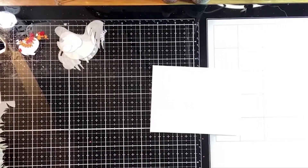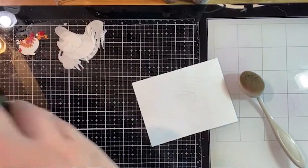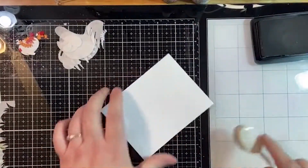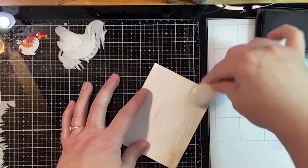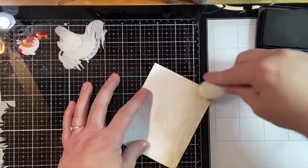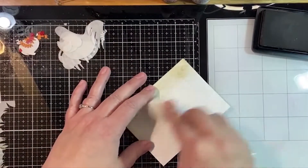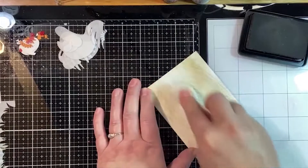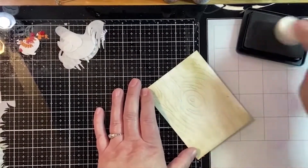We're going to take our blender brush and use some Simon Hurley ink - this is called Gurr and it's one of his browns. We're just going to bring out that grain. I always tend to go darker along the edges because that's where something would get the most distressed. You can go as light or as dark as you like. I love that little knot in the middle - that's a fun detail.